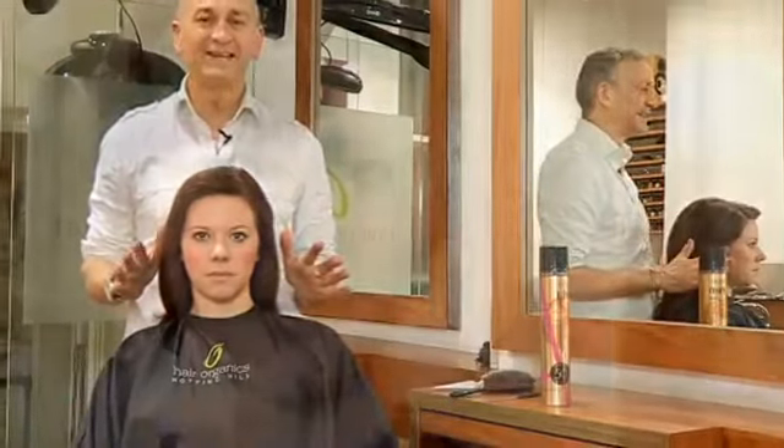Hi, my name is Terry Wilson from Hair Organic Starting Hill. Today I'm going to show you how to do a great hairstyle for long hair.